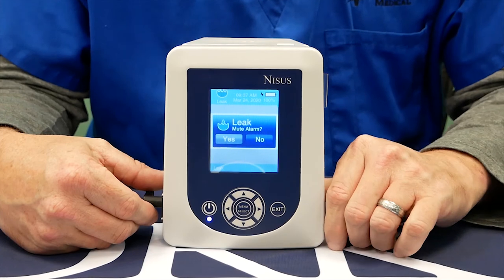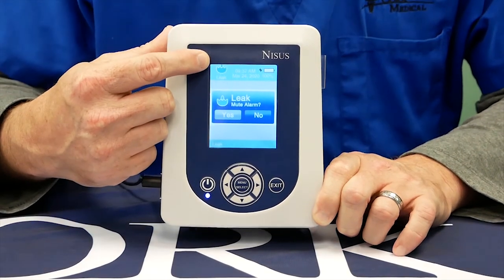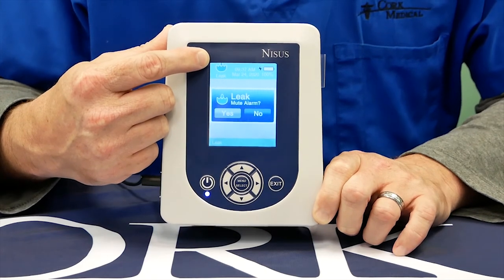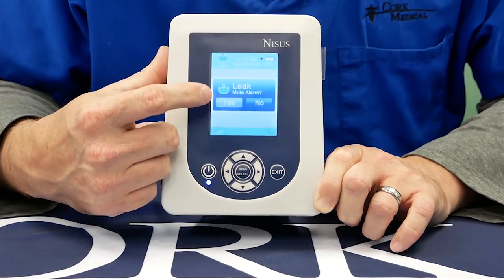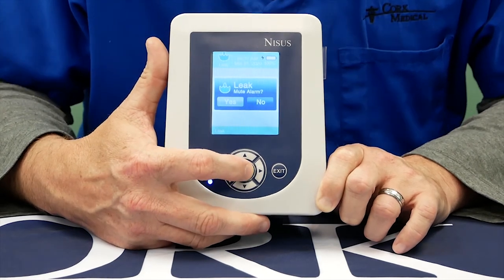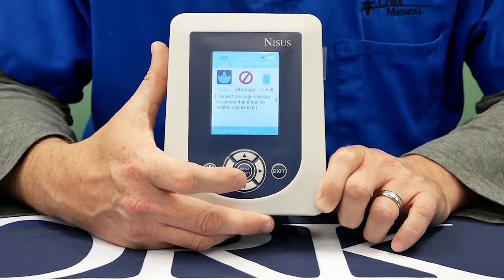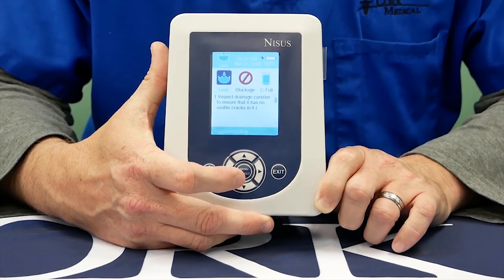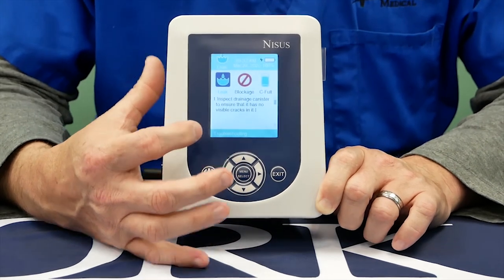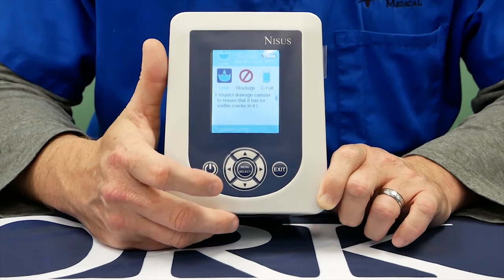One alarm that may occur during your therapy is a leak alarm. It will be displayed in the header and you'll see a leak icon, and the pump will also make an audible noise. At this point you have the option of muting it for five minutes. Press mute, and then a troubleshooting menu walks you through step by step how to fix the leak alarm.